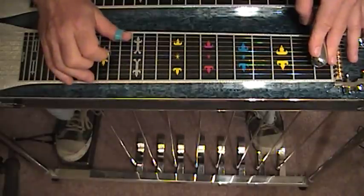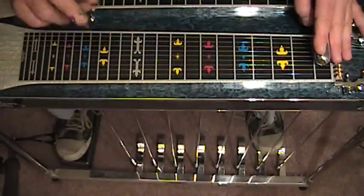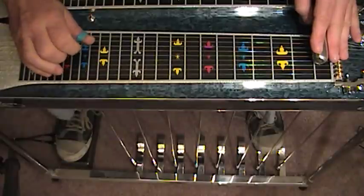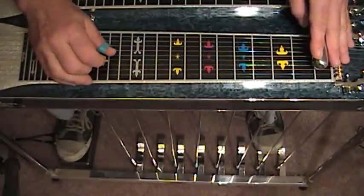Now we're going to come back to our primary position where our thumb is at string 8, and we're going to be playing with our middle finger again. And we're going to reach with our middle finger up to string 4.